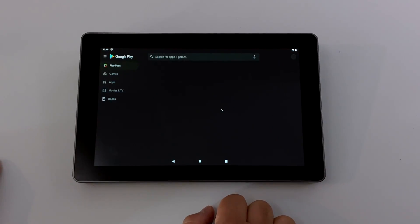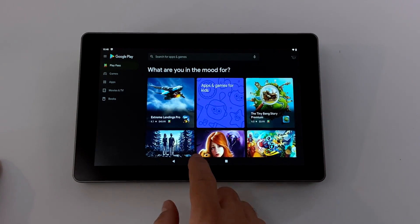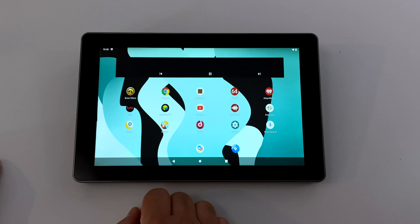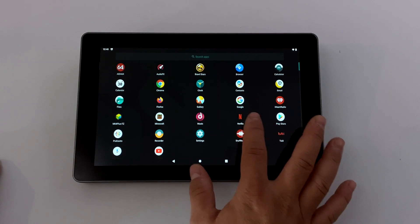I was able to get Google Play up and running. I've done a full video on installing the Android 9 version of this OS and you can follow that to install the newest Android 10 version. I've also installed a bunch of stuff to test. First up, we're going to test some video playback — keep in mind this is using the software decoder — and I was able to get Netflix, YouTube, and even Tubi up and running.